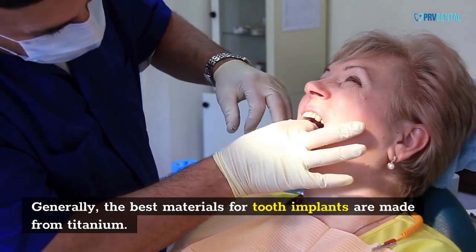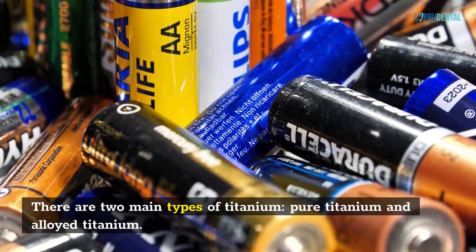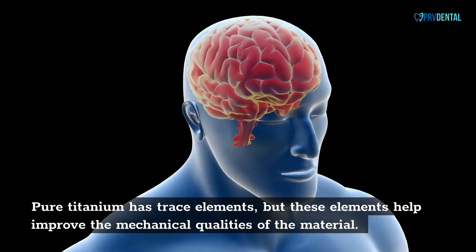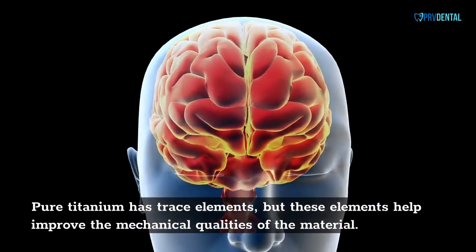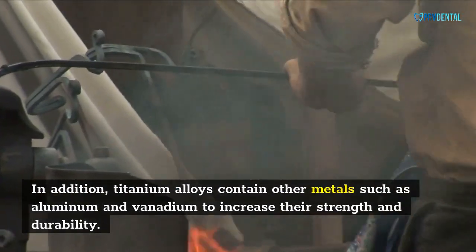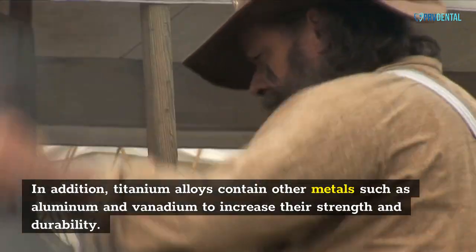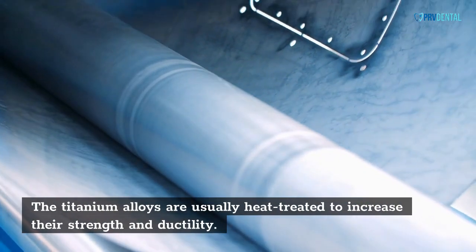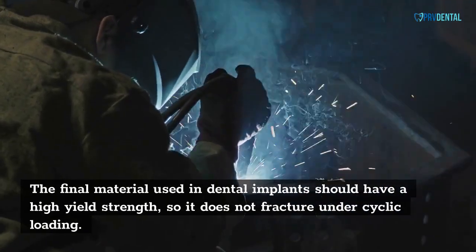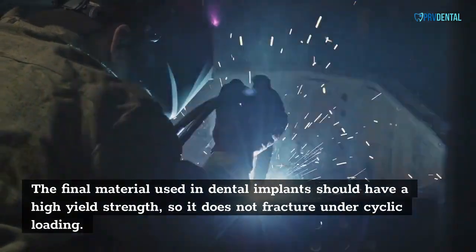Generally, the best materials for tooth implants are made from titanium. There are two main types of titanium: pure titanium and alloyed titanium. Pure titanium has trace elements, but these elements help improve the mechanical qualities of the material. Titanium alloys contain other metals such as aluminum and vanadium to increase their strength and durability. The titanium alloys are usually heat-treated to increase their strength and ductility. The final material should have a high-yield strength so it does not fracture under cyclic loading.